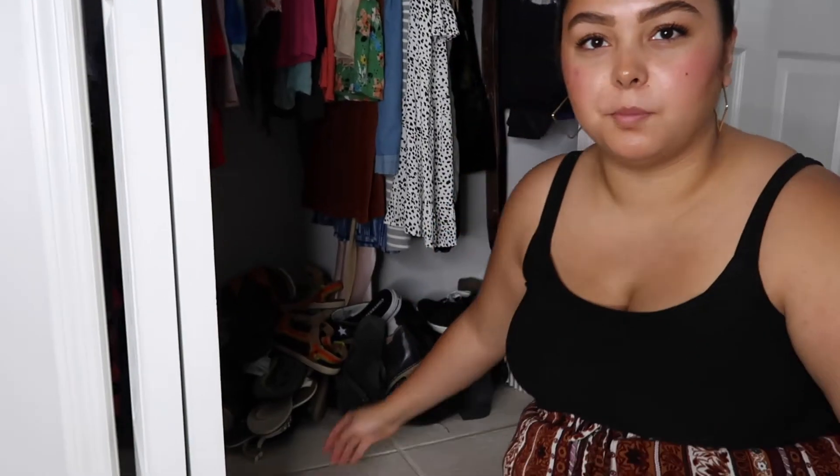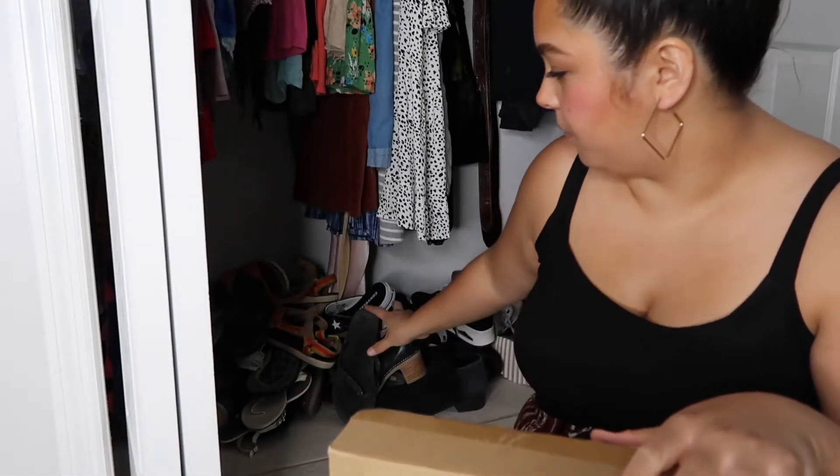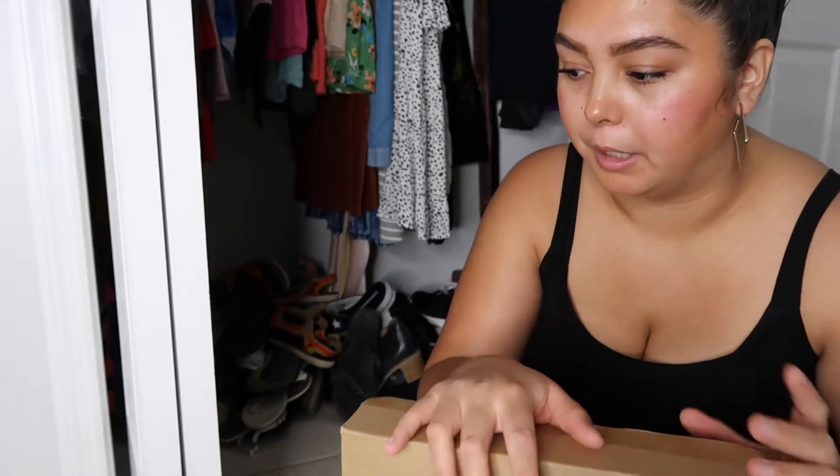Okay, so this is my closet. There is a massive pile of shoes right here — it's unacceptable. So I'm going to build this little shoe shelf I got on Amazon, I will link it below. It's just like this little shoe shelf, so I'm going to build this and hopefully clean up most of the shoes. I don't think it's going to fit every single pair of shoes but it will still help a lot.